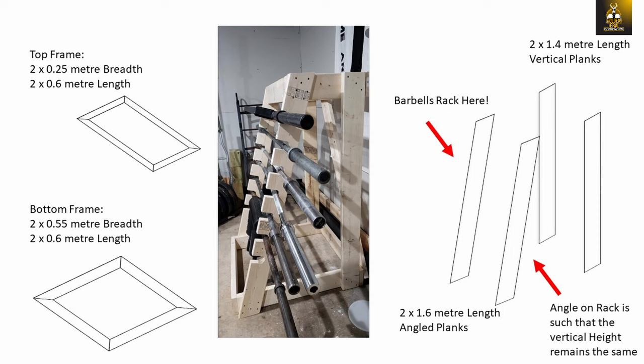To design the barbell rack I created a sketch with measurements, which in total consisted of 12 pieces of wood. Eight are used for the top and bottom frames, each consisting of four pieces. To create the trapezoidal pyramid structure, the top needs to have less breadth than the bottom — I chose the top to have a breadth of 25 centimeters and the bottom 55 centimeters, whilst the length of both frames remains the same at 60 centimeters.